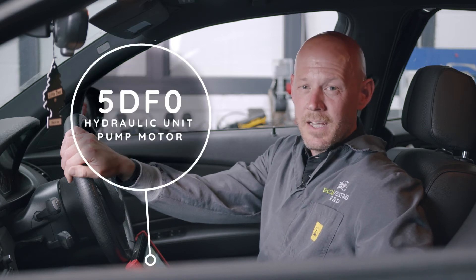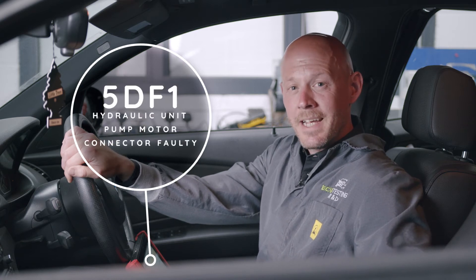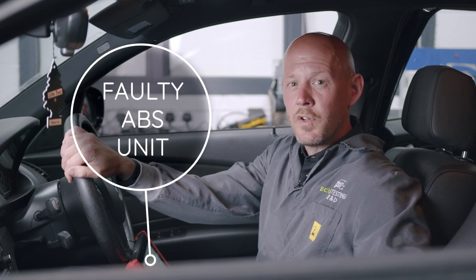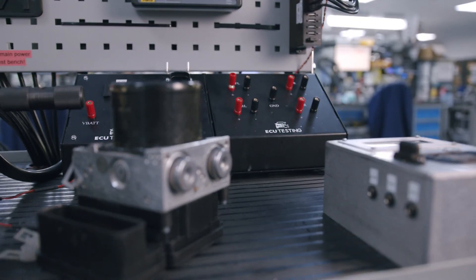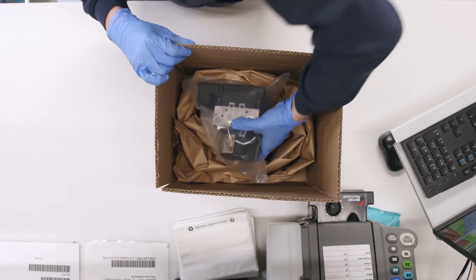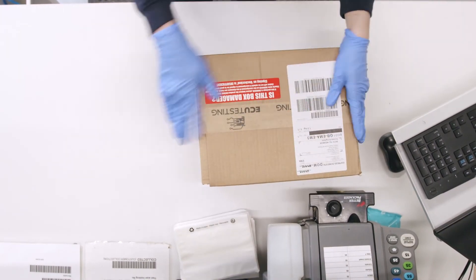To summarise, if you're experiencing fault codes including 5DF0 hydraulic unit pump motor and 5DF1 hydraulic unit pump motor connector faulty, this could mean that you have a blown fuse, a wiring defect, or the ABS unit itself could be faulty. Sending your control module for a rebuild could not be simpler — just fill out our online test form with details of your fault and select your preferred collection date. Ensure that the module is safely packaged to prevent any damage during transportation.